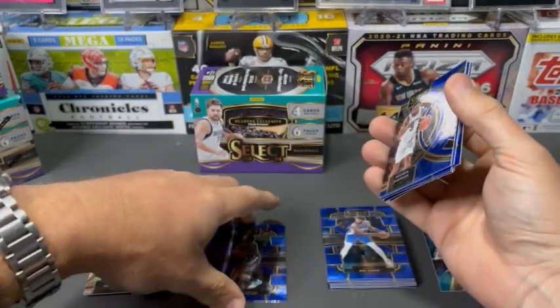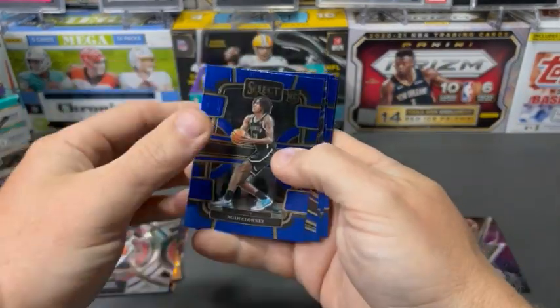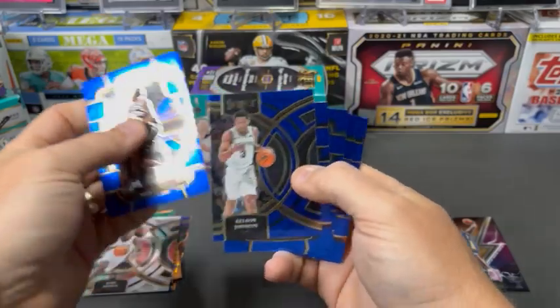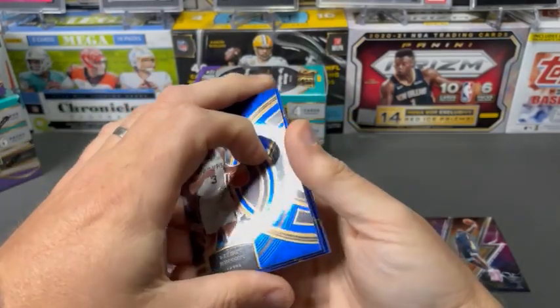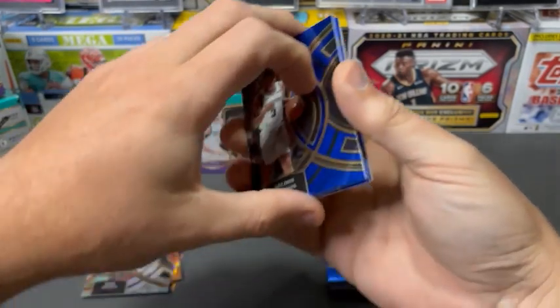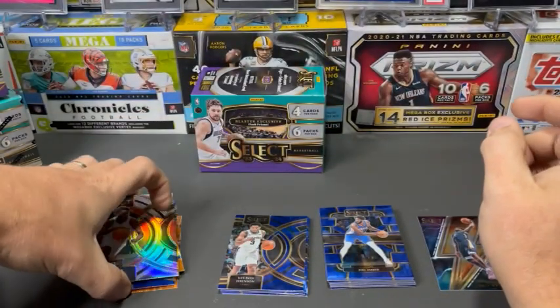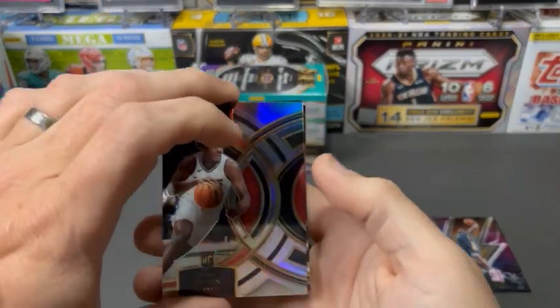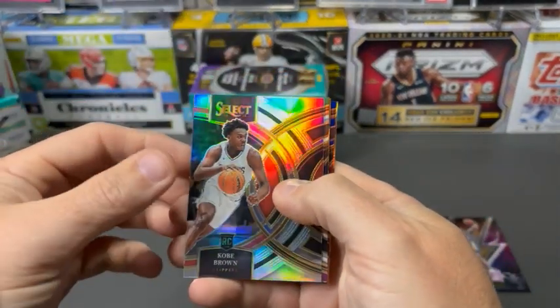And then base rookies — pretty good. We got seven. Six of those being club and one being Premier. And then rookie color — we kind of cleaned up. We had no vet color; it was all rookie color.